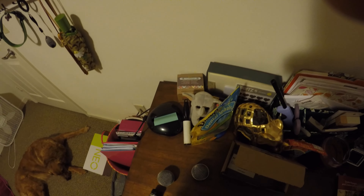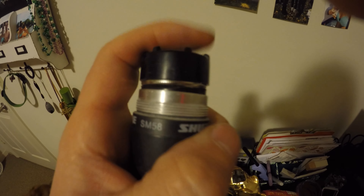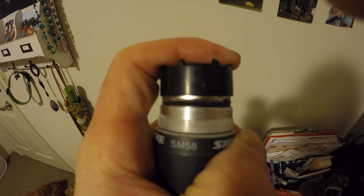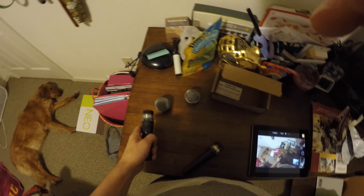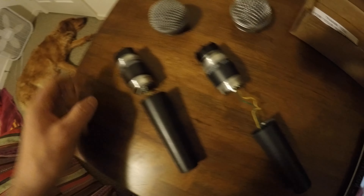Let's open these up and see what they look like on the inside. On the legit one there's a spring effect in there that's designed to prevent the microphone from getting damaged when dropped. On the knockoff version when you push into it there's no give — it doesn't spring like the legitimate one does.